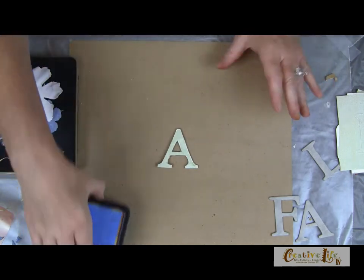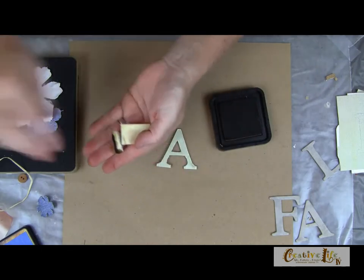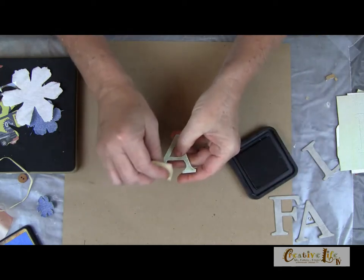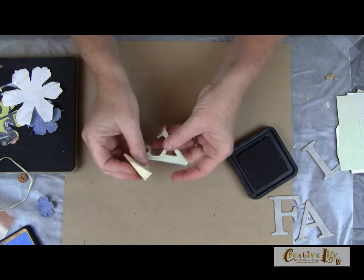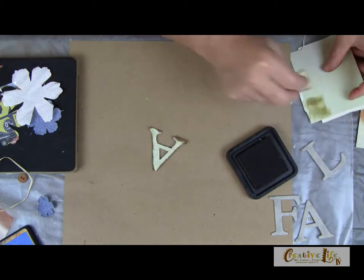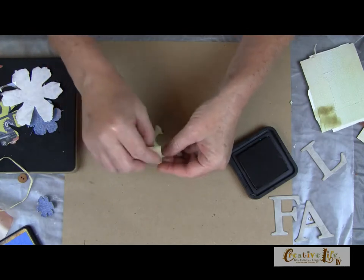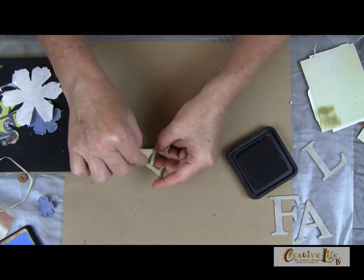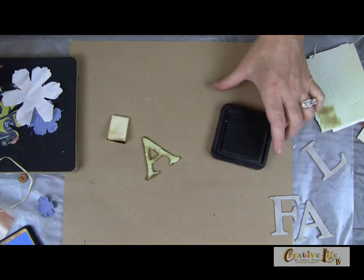Now we're going to apply some of the distressing. I'm going to keep my hands clean for this and use a little makeup sponge to go over the edges. I'll tap off some of the color and lightly go over this green — I just want to dull it down a little bit, kind of shadow the inside of that A. You're going to do that for all of your letters — they're all done the exact same way.